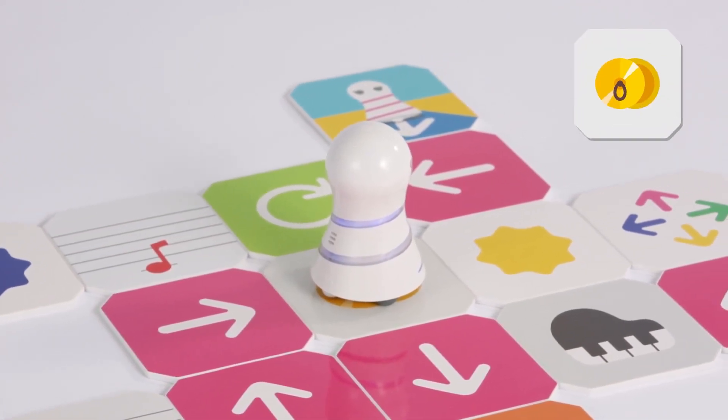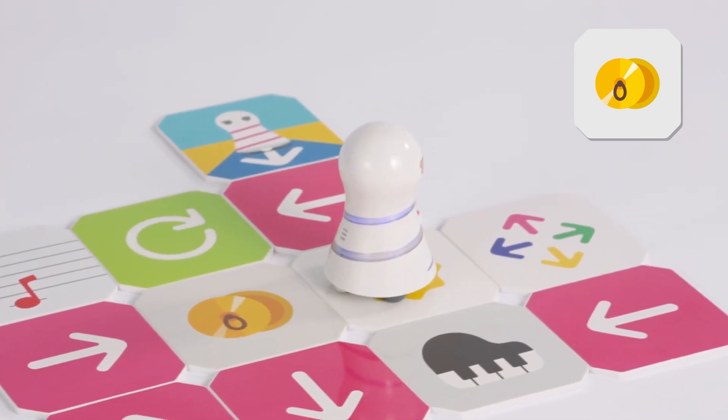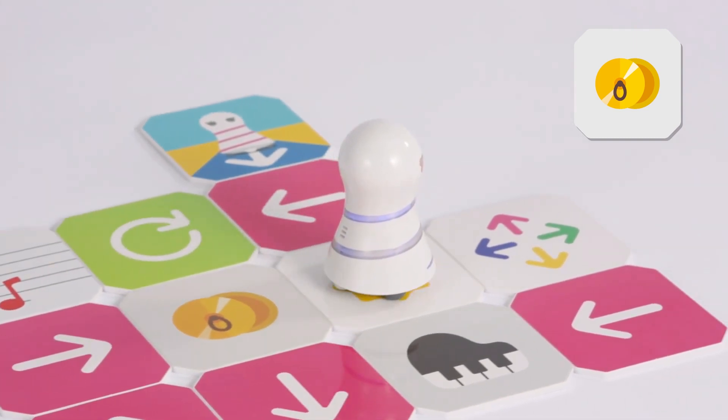This is a color branch panel. This is a symbol panel. Imitate the symbol performance and move one step to the next panel.